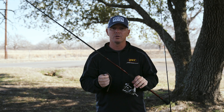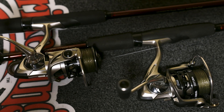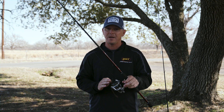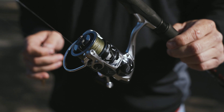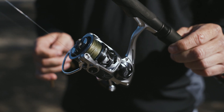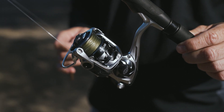Keep that on 10-pound tour grade fluorocarbon line. I've got that on a 7-foot medium heavy action rod and the new HyperMag spinning reel from Luz. The HyperMag reel winches them out when they're under docks. It's got a great drag system and a lot of great features that are coming out.